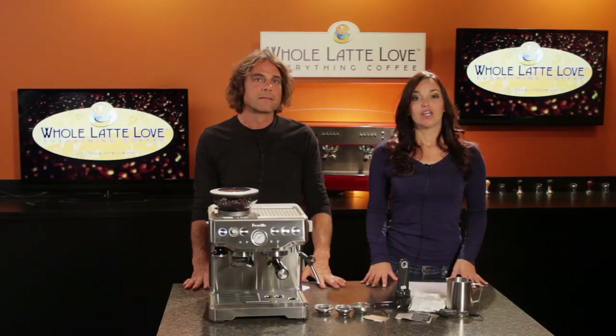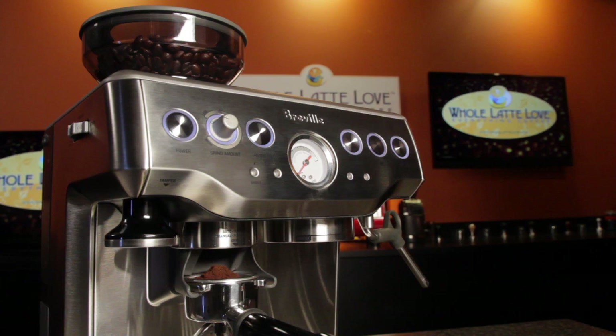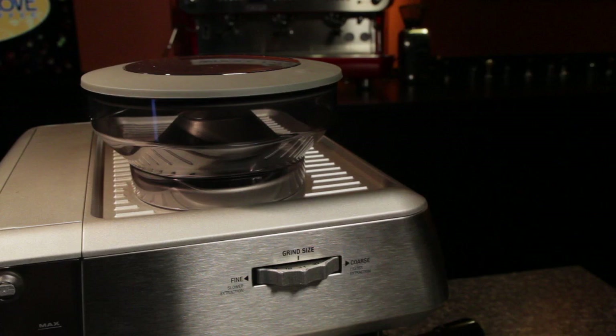Usually when you buy a semi-automatic espresso machine, you either already have or will be buying a grinder. With this machine, the grinder's built right in. And it's a pretty good one with stainless steel conical burrs and 16 grind settings.